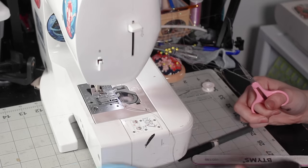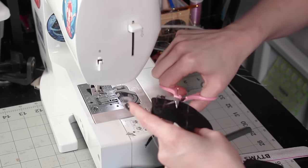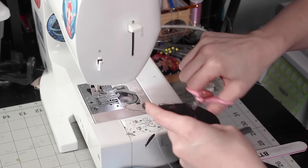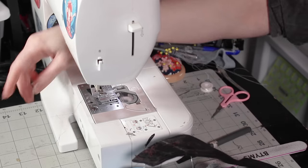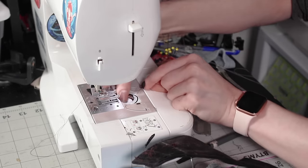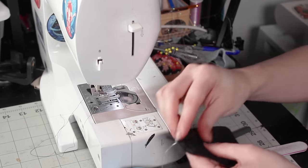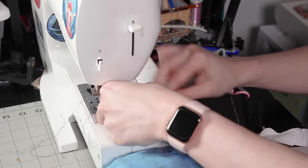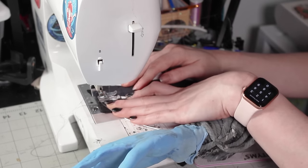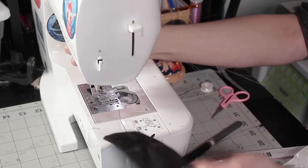There was a sewing issue — if this ever happens to you, it's called ratting and it's a tension problem, which makes sense because we're doing something the machine really doesn't want us to do. Ratting isn't super secure, so you want to cut it off and try again. The best fix, even with something weird like this, is to re-thread your machine. I tried just re-threading the bobbin. And yeah, we were good that time.